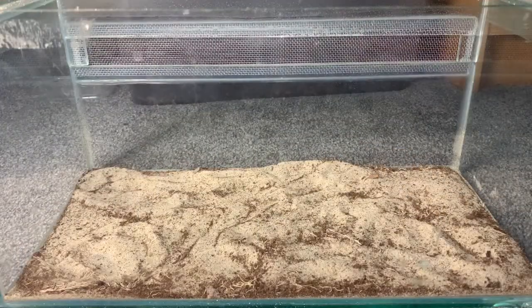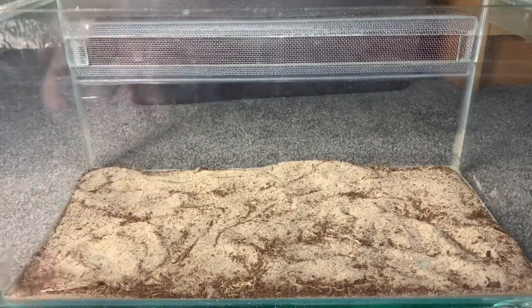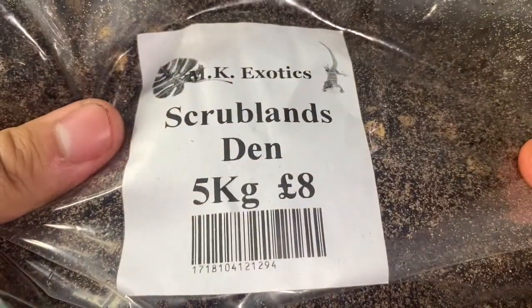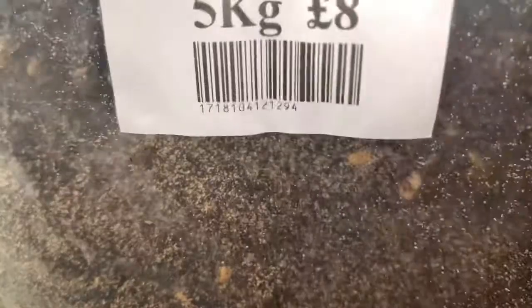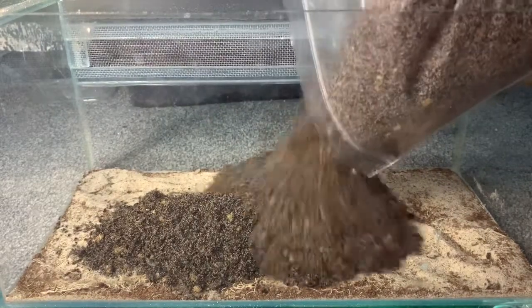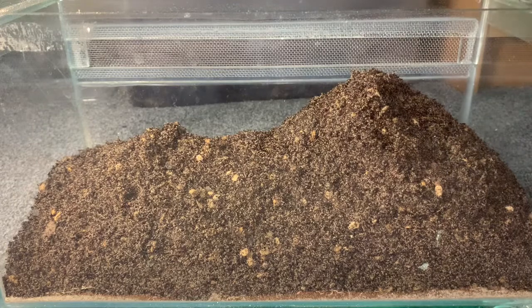Let's jump straight into redoing this communal enclosure. I went ahead off camera and took out pretty much all of the decoration and the majority of the substrate, leaving a little bit at the bottom as a base. Now let's get into adding the main substrate, which is going to be the MK Exotic Scrublin Den. I've used a little bit already as you can tell. I'm really happy with it — it's going to allow the scorpion to make deep burrows and allow the blue death feigning beetles to dig around as well.